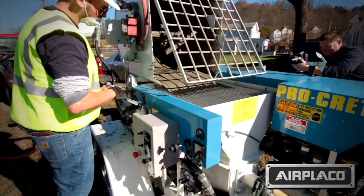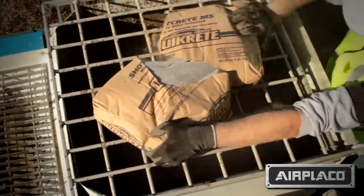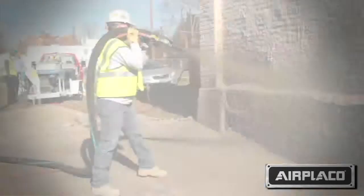The Procreter has its own onboard mixer, where we mix the shotcrete onboard and then dump it into the hopper. At that point, we pump the shotcrete through the hose and then add air at the nozzle at the end of the hose, and that's where you apply the shotcrete.